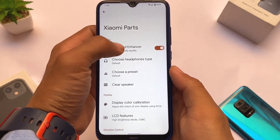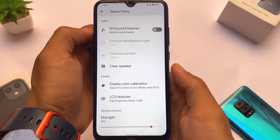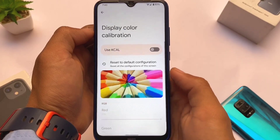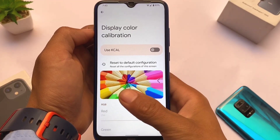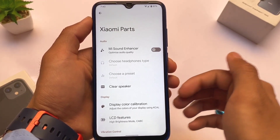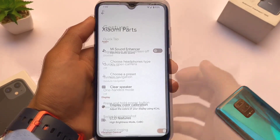Xiaomi Parts looks quite good and includes features like the Me Sound Enhancer, display color calibration, LCD features, and a lot more — everything you'd get from Xiaomi Parts. This is specific to Redmi Note, but your device may have similar extras included.